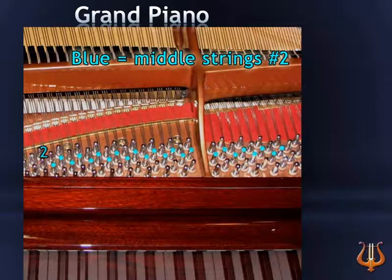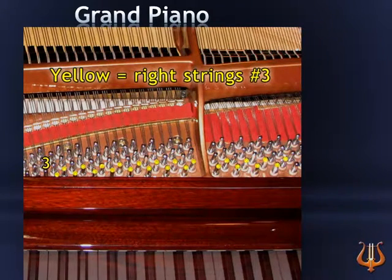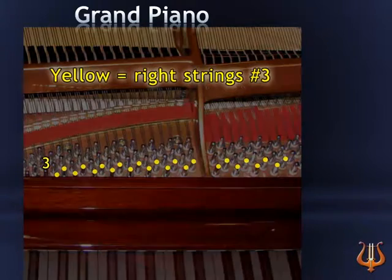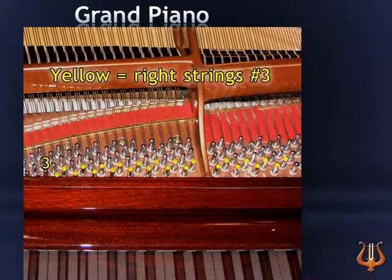Next, let's find the placement of all the third strings and pins in a grand piano. The third string pin, marked in yellow, is situated in the row closest to you and the keyboard. Picture and remember this graphic, and every time you tune a third string, go find it in the third row, the row close to the keyboard.